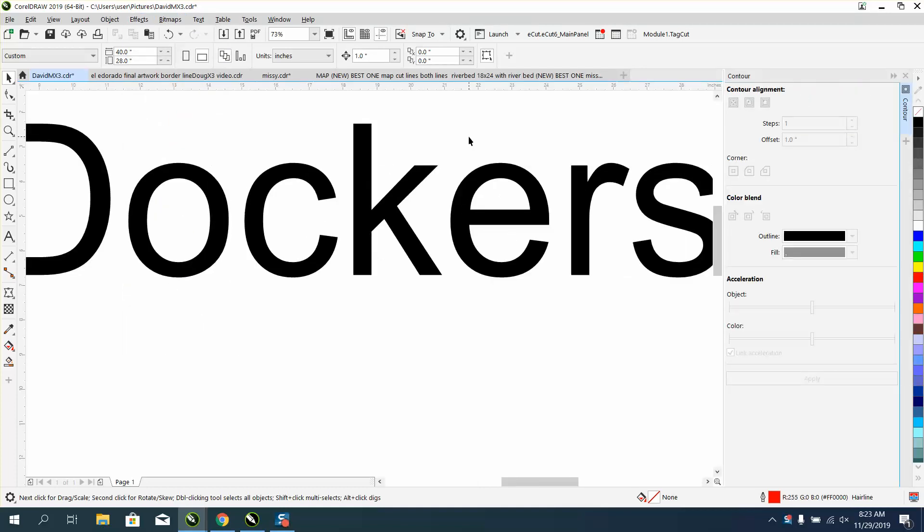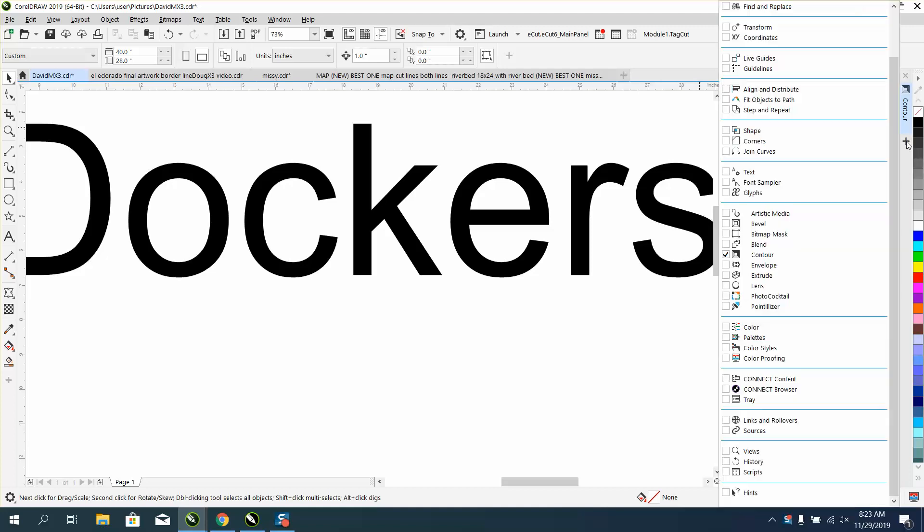Somebody watched my video and reminded me that you can have more than one docker open at a time. You can take them and change them, and you can hit this plus sign to add frequently used dockers.